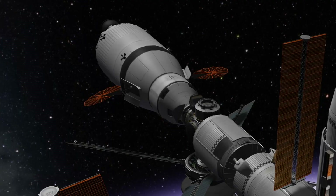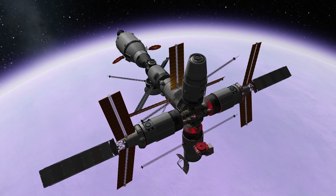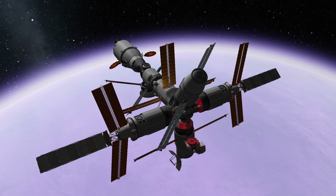I just realized that my crew escape vehicle has no heat shield or parachutes — that's kind of an oopsie. I hope you are taking better care of your Kerbals and packing some parachutes. Until next time, have a nice one!